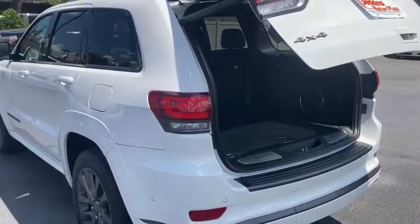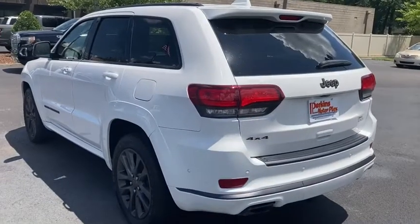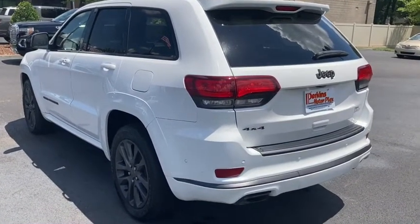That is the 2018 Jeep Grand Cherokee High Altitude edition here at Perkins Motorplex in Paducah, Kentucky.